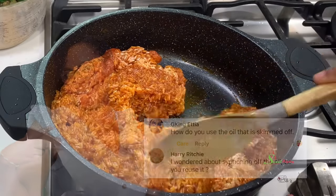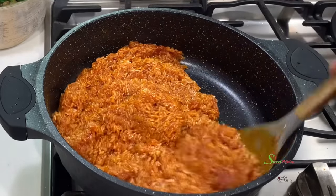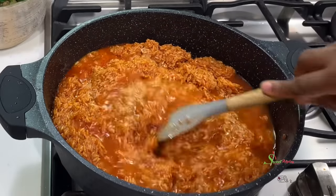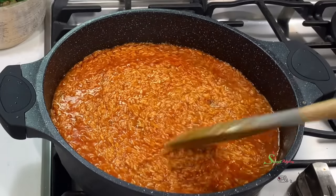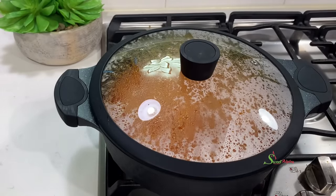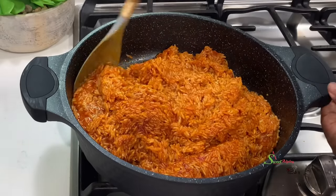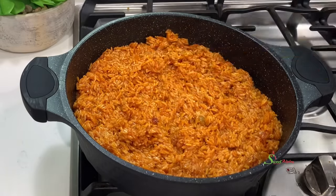Allow it to fry until everything begins to stick together, meaning the rice has absorbed the beautiful flavors. Then add in enough water to cook our rice — the amount of water depends on the type of rice and how soft or single-grained you want it. I want mine nice and single-grain, so I added water to the same level as the rice. Once it came to a boil, I lowered the heat and allowed it to do its thing until most of the water was absorbed. Give it a quick stir, cover it up, and let it continue cooking. Since we're using a non-stick pot, stir more than you usually would so it doesn't stick to the bottom.